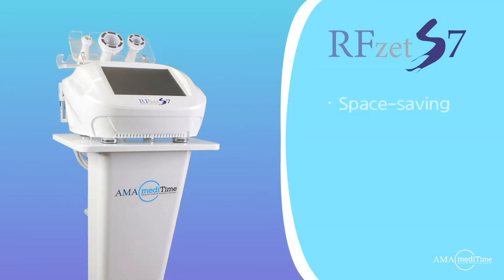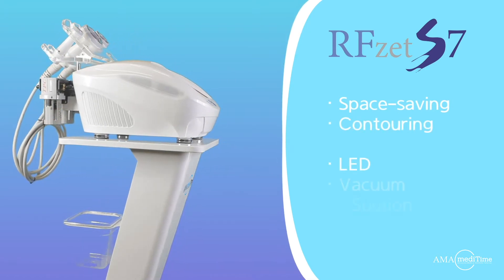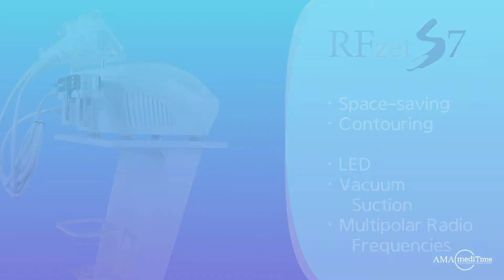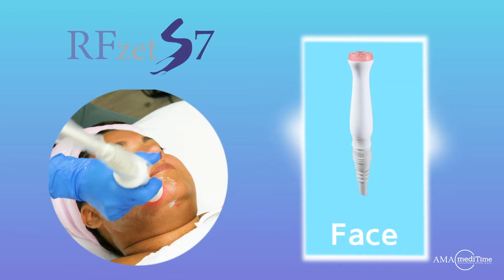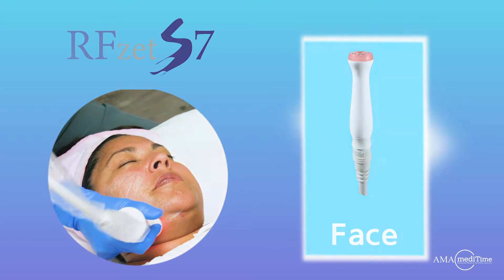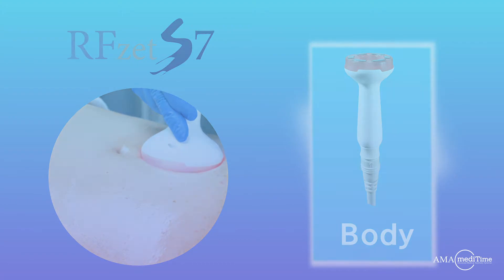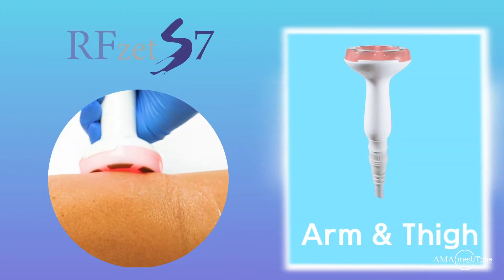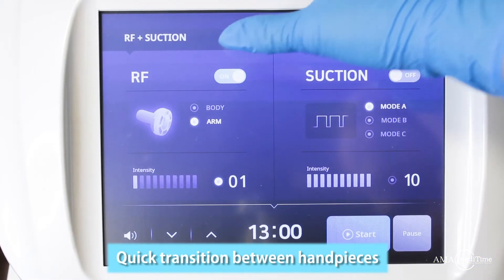RFZ-S7 is an effective and space-saving body contouring device, simultaneously combining red LED, vacuum suction, and multi-polar radio frequencies. RFZ-S7 is equipped with three handpieces — one for the face, body, arm and thigh — and features a 9.7-inch LED touchscreen for a swift transition from one handpiece to the other.